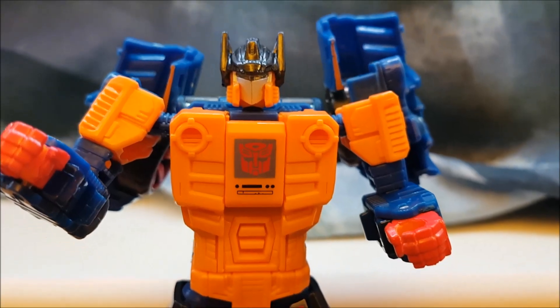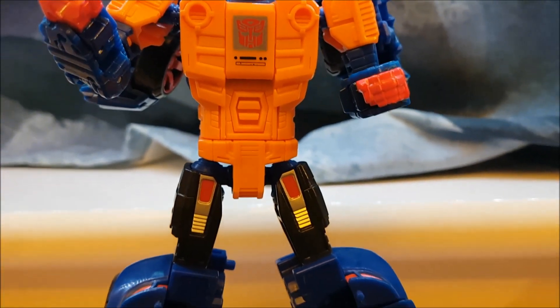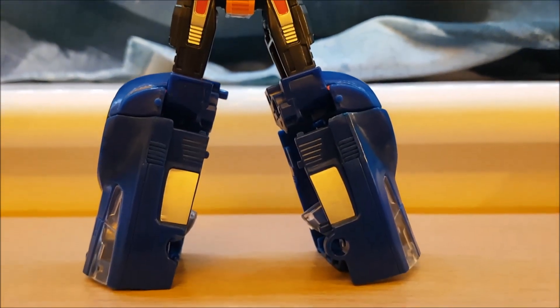Hey folks, today we're taking a look at the Amazon exclusive Power of the Primes Punch/Counter-Punch. The gimmick of Punch/Counter-Punch is that he can wear a Decepticon disguise to infiltrate the Decepticon base.